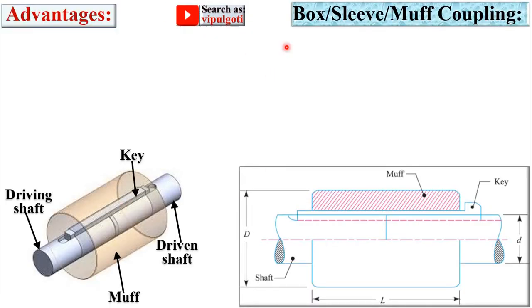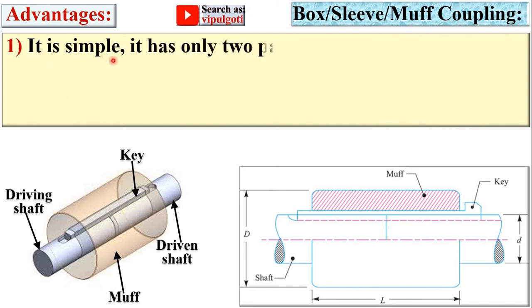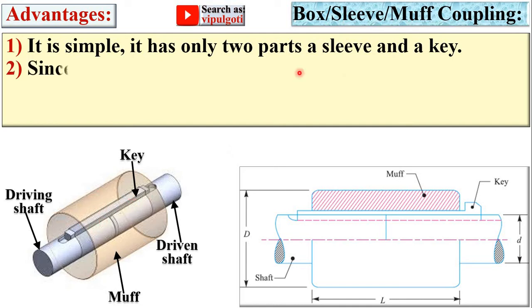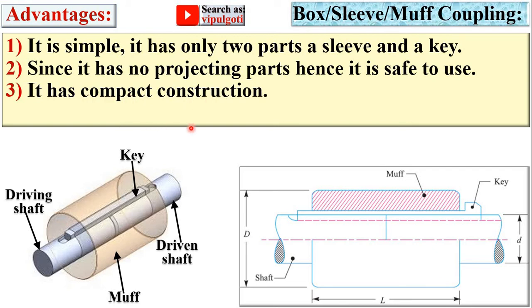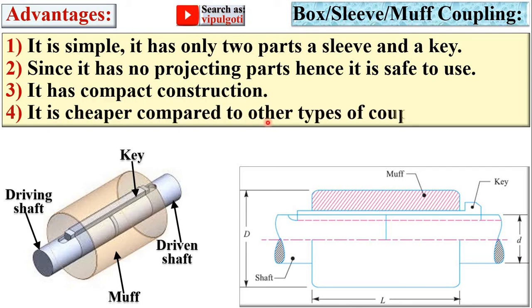Advantages of MUF coupling: from this figure you can understand the inside construction of the box coupling. The key is mounted on the two shafts. First, it is simple — it has only two parts: a sleeve and a key. Since it has no projecting parts, it is safe to use. It has compact construction and is cheaper compared to other types of couplings because it has only two parts.